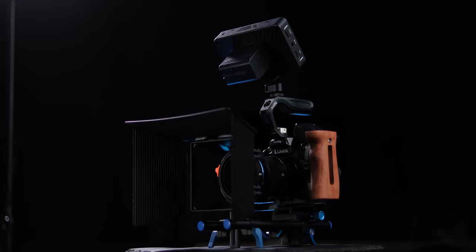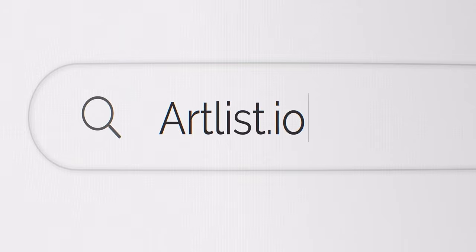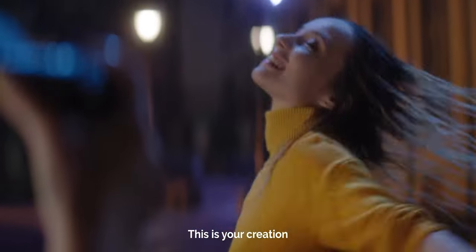Full disclosure, I was sent an email from SmallRig and they basically asked me to let them know if there's any equipment I would like to test and review. As I had just purchased the Panasonic GH6 and wanted a camera cage, I asked them to send me the cage and a wooden handle. No money has been exchanged, and they do not watch the video before it's online, so this is my honest review. This video was not sponsored by SmallRig — however, it does have a sponsor, which is Artlist, where I get my music and sound effects from. Stick around until the end to find out how you can get two months for free if you sign up using my link below.